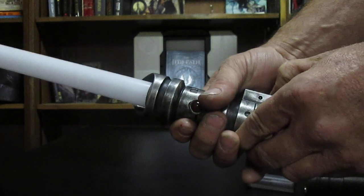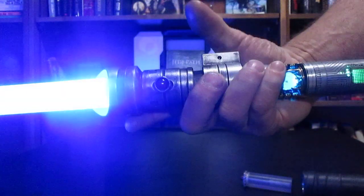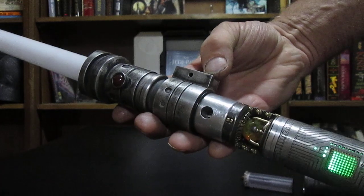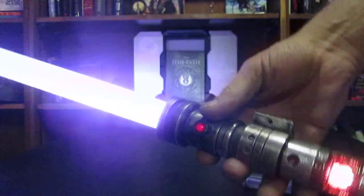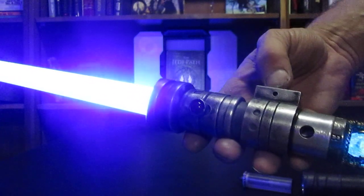Beautiful purple. And of course it's got the music tracks from Force Unleashed 2. This has the full FX pack on it too, and I set it at a very low setting so it does come on — I set it at such a low setting that you've got to play with the saber a bit to actually hear the FX quotes come on.